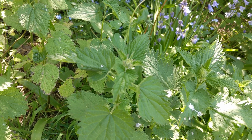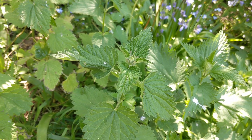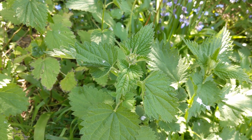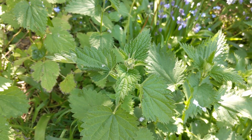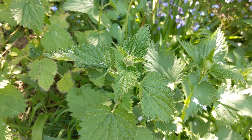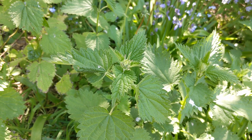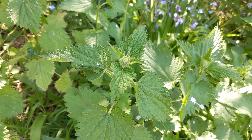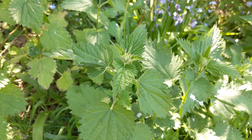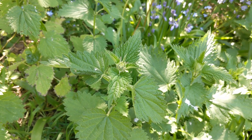Nettles are really, really nutritious, which means they're full of goodness for your body — things like iron, magnesium, vitamin C, and lots of things that will help your body and your blood to be really strong. Eating nettles in the spring is a really, really good idea. I hope you have a chance to get out and do some nettle spotting today or very soon. Bye!